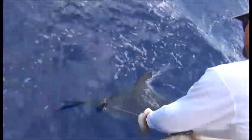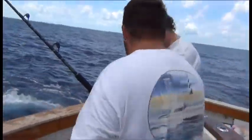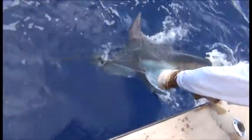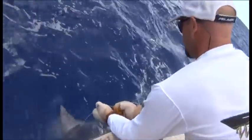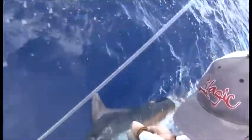Can we reach down there and grab his bill? There's a de-hooker. We'll get a couple photos and jump out. A de-hooker in his roar. Look at my camera one second. We'll get it out of him. There's a de-hooker in that drawer on the chair.